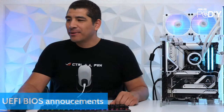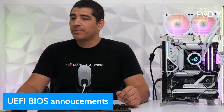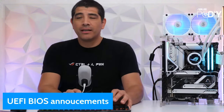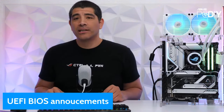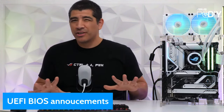Let's jump into UEFI BIOS announcements first since we've got a packed stream. As always, I like to preface: if your system is running smoothly without any stability problems, there's no reason to update your UEFI. For all active chipsets right now — whether AM5, AM4, Z790, or Socket 1700 — pretty much all chipsets are at a mature lifecycle, meaning the UEFIs are stable, reliable, and very performant.